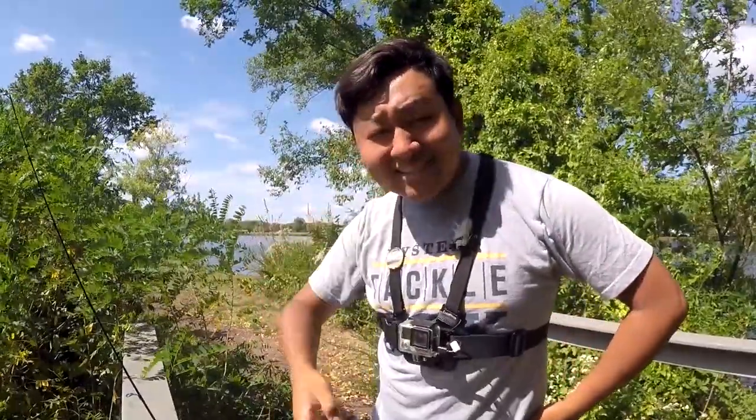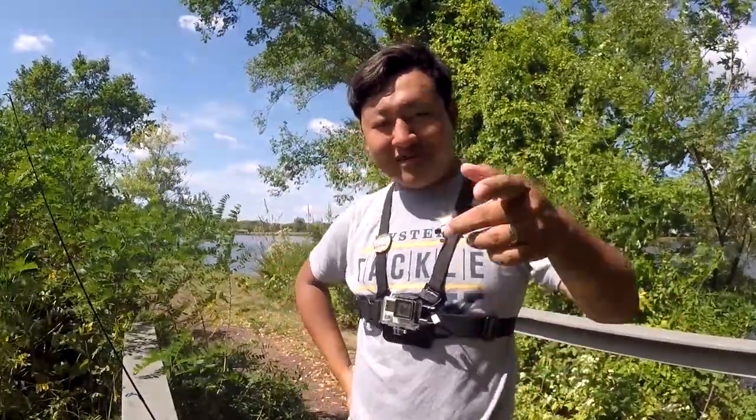Hey, what's up YouTube? Leo Shang with Mystery Tackle Box here. Beautiful day out here. I am at the Cooper River Lake in Camden County, New Jersey.